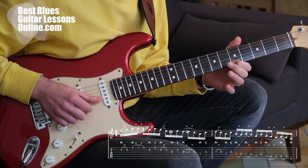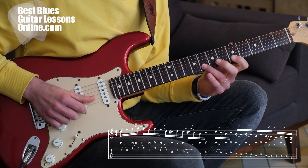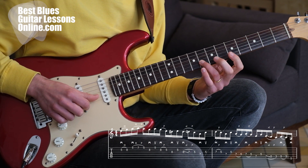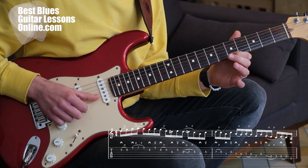So here we can pull off the finger without being afraid of losing the string off the fretboard. Then we play the eighth fret on the B string again and go to the fifth fret on the high E string.